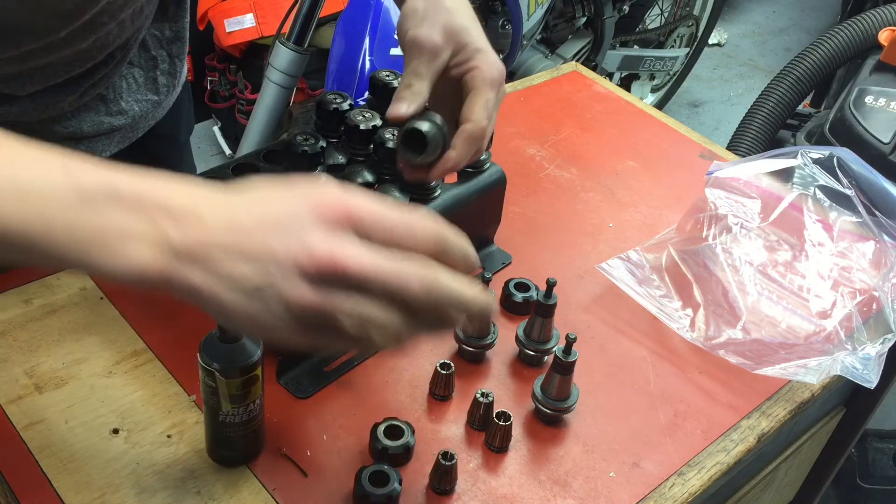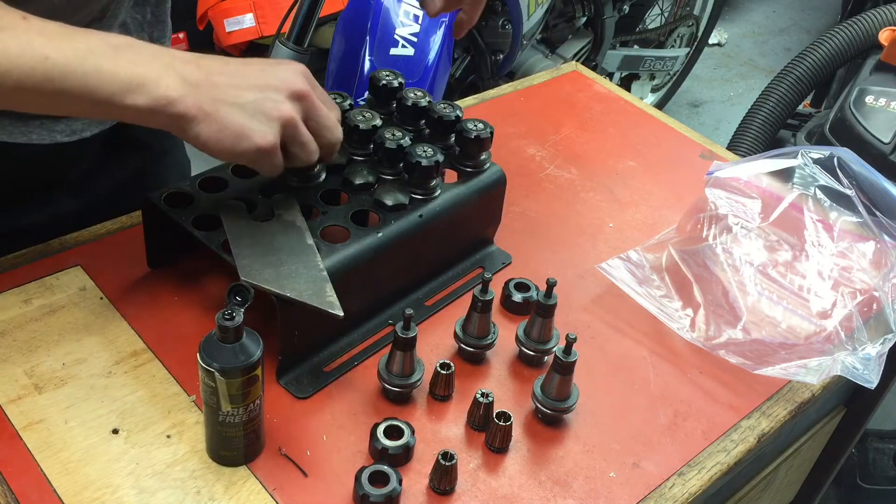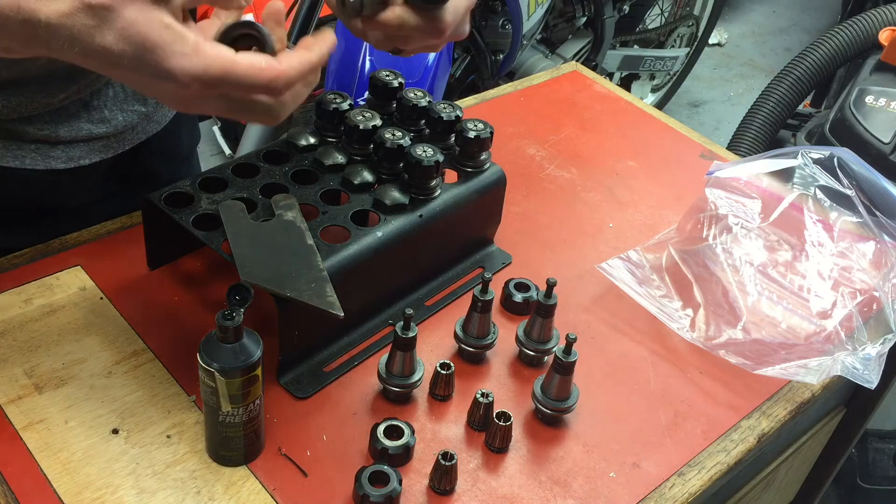Just wanted to let you know what I'm doing. You can see a little surface rust in there, and these tools are not that easily accessible.